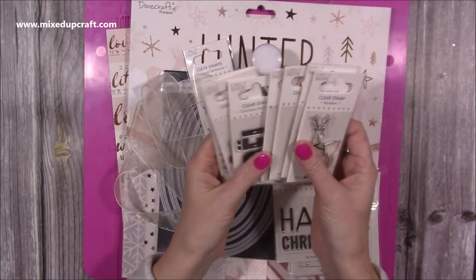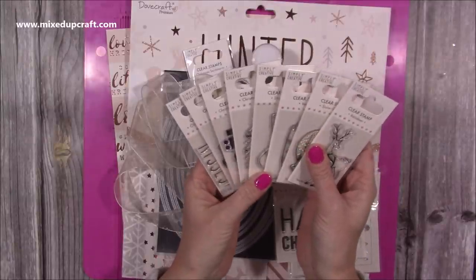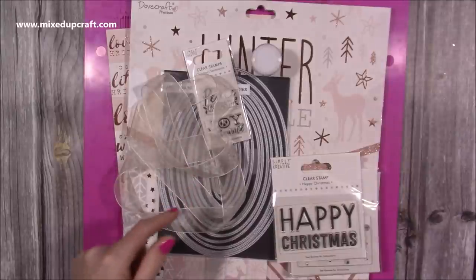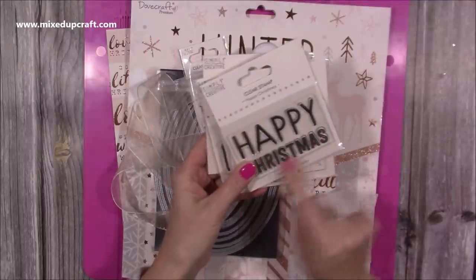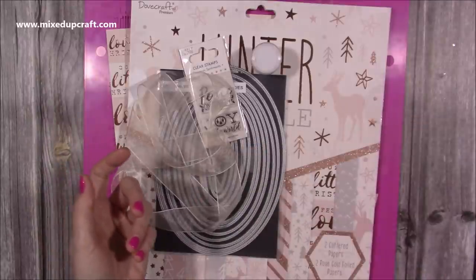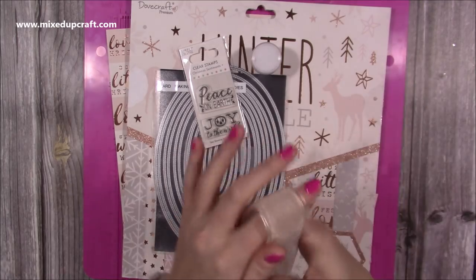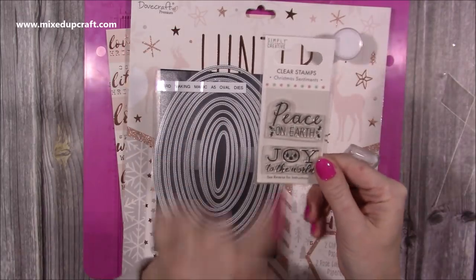I just thought I'd show these stamps again. These are by Simply Created, which is part of Craft Label, and they're only a pound. They've got lots on their website, so it's all linked below. I've got that one underneath the paper pad for the tag, and these ones are the slightly bigger ones — that's the one I used on the recent selection boxes, and these are only £1.25.